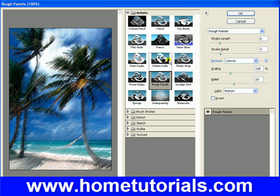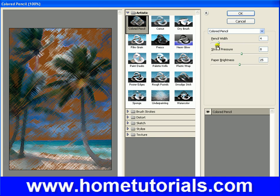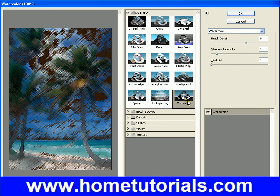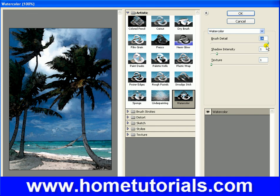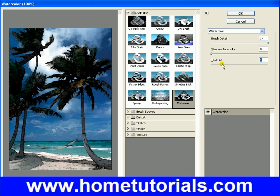Rough pastels looks pretty good on that picture. Neon glow does not look good. Colored pencil — does not look good on this picture. Watercolor — now this is one you might use a lot because I like the watercolor. Brush detail, let's bring that up higher. See, that looks pretty good. Shadow intensity — no, we don't want that. Just notice how adjusting the texture changes things a little bit. It does provide a very realistic watercolor effect. So there's a good one.